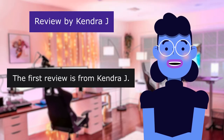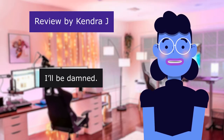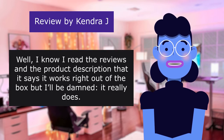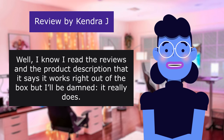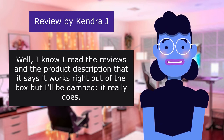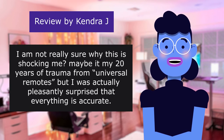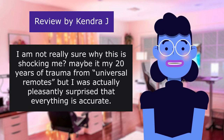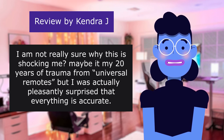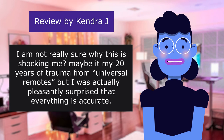The first review is from Kendra J. — 5.0 out of 5 stars. I read the reviews and the product description that said it works right out of the box, and I'll be damned — it really does. I'm not really sure why this is shocking me; maybe it's my 20 years of trauma from universal remotes. But I was actually pleasantly surprised that everything is accurate.